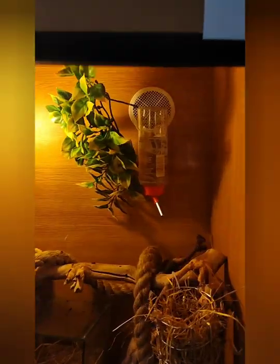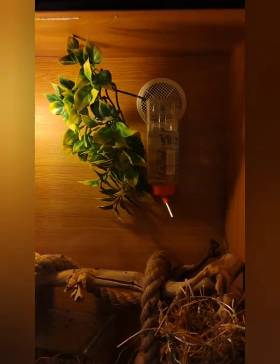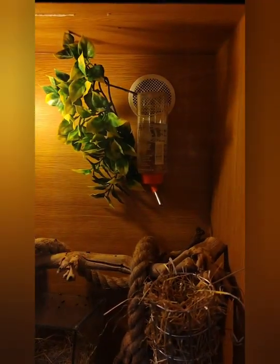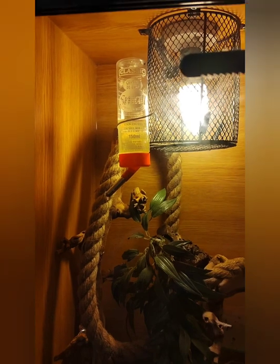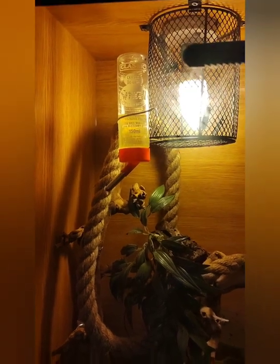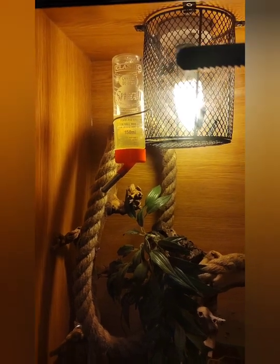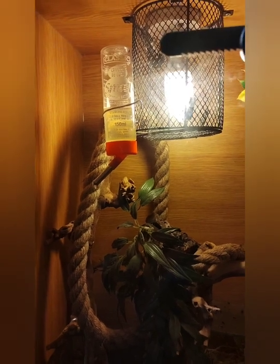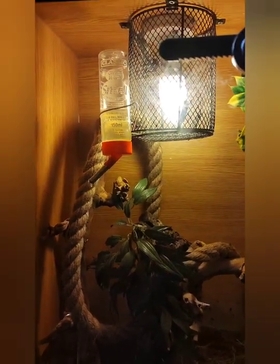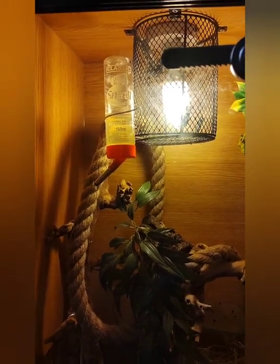Up here I've got a normal water drinking bottle for hamsters and mice — that's a 200ml one. Over here I've got another one which looks a bit cloudy because it's got honey and maple syrup mixed in it, just to give them a nectar drink. They do drink it and like it, so it's good for them. That's a little 150ml one, as the water is more important really.